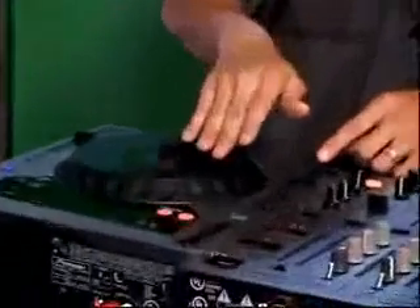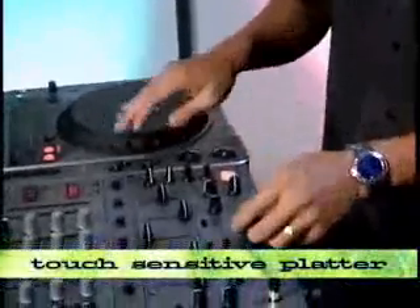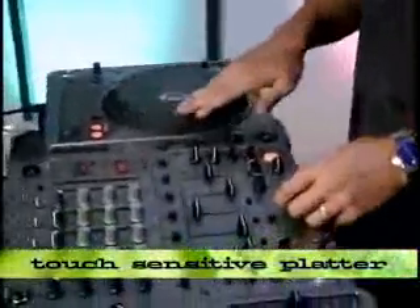The CDJ-800, just like the 1000s, lets you control it with the platter. Once you grab the sound, you are grabbing the sound just like it was vinyl. All the motion is just like as if it was a record playing, just like it was vinyl.